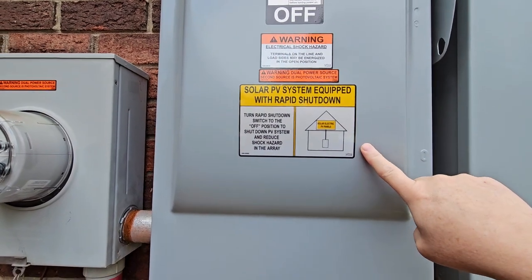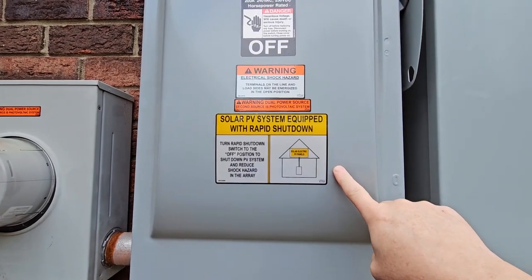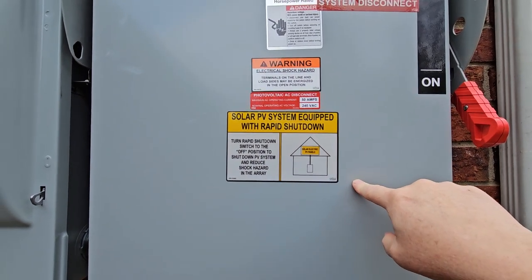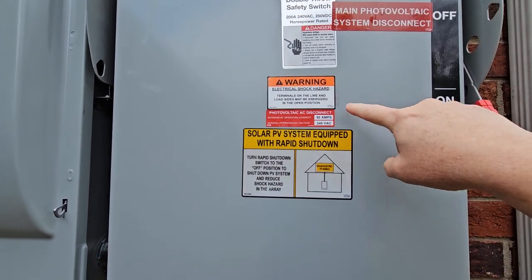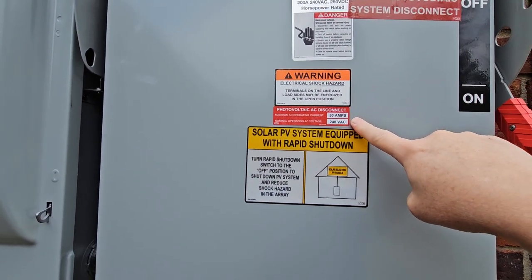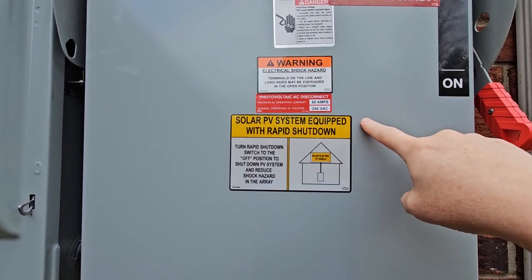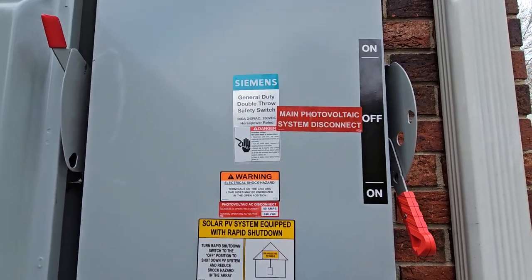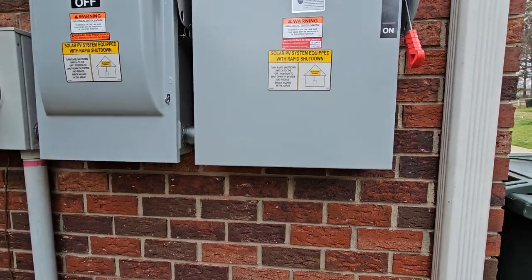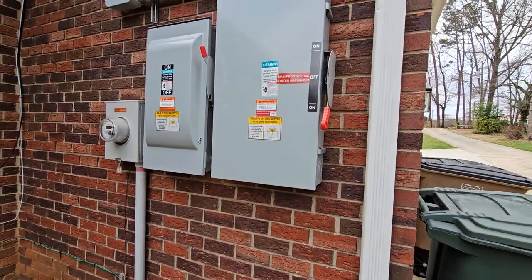They wanted this on this panel as well — same situation as the other one. Same thing: they wanted this one here just like the other panel. This one was in the drawing — 50 amps, 240 volts, backfed main photovoltaic system disconnect. Again, not necessarily saying those are accurate for code, but that was what was on my engineering plan.